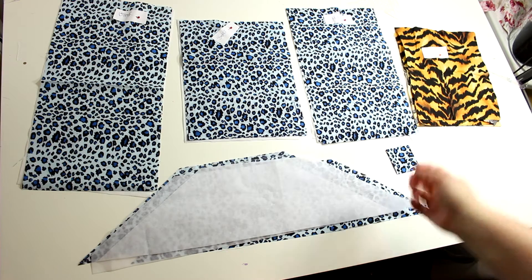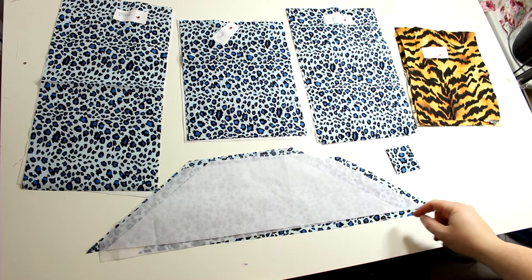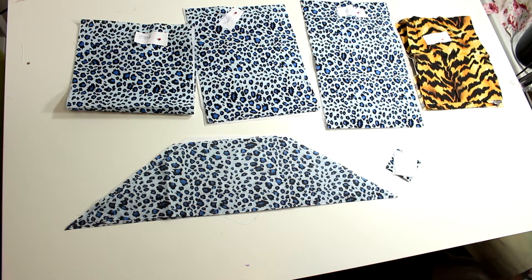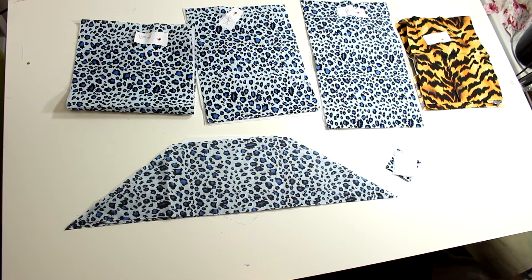For the trapezoids, you can print that one out — that's the only pattern piece you actually need to print. We're going to go over what pieces are in the inventory. There are quite a few pieces for this pattern, so you have to really keep track. I provide an inventory list in the PDF.